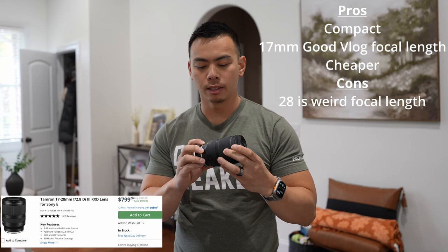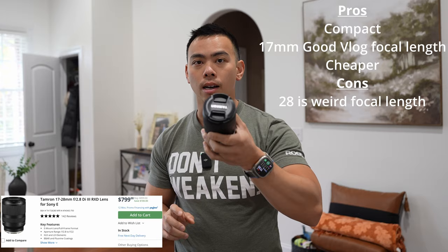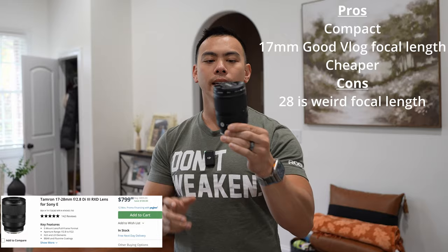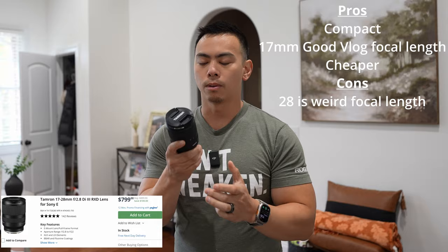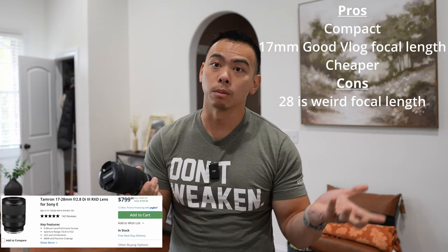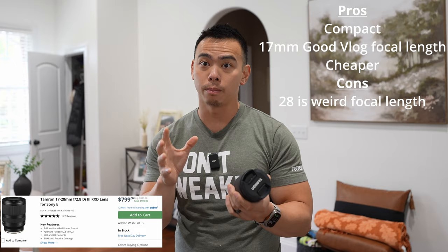Pros and cons of the Tamron 17-28mm f2.8: I picked Tamron mainly because the filter thread is 67mm, so all my NDs fit on it along with my already-purchased Sony 20mm lens. The pros are that it's compact and doesn't weigh much — slightly longer and heavier than the 20mm, but you do get that 17mm reach. The stabilization, after seeing it in post, is not as good as the native Sony lenses. But for around $900 — or cheaper used — it's an overall great vlogging lens. The con is a somewhat weird focal length range: 17mm is a little closer than I'd like, and you don't get that longer reach at 28mm.